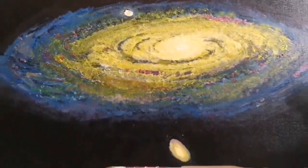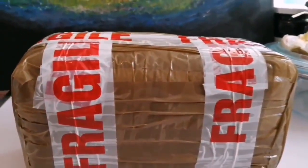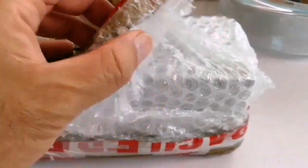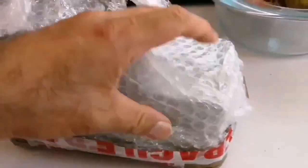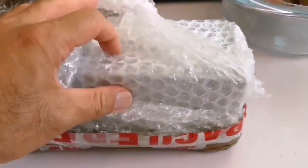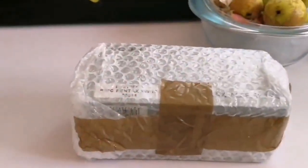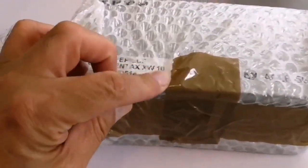Today I have a fragile delivery and I'm going to open and see what it is. It seems it's very well packed so I have to do another cutting. Look what we have here — it's a Pentax XW10.